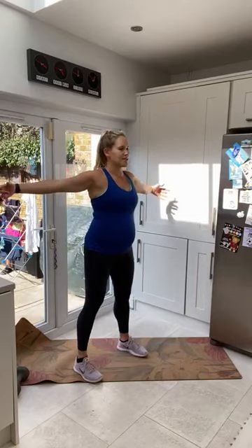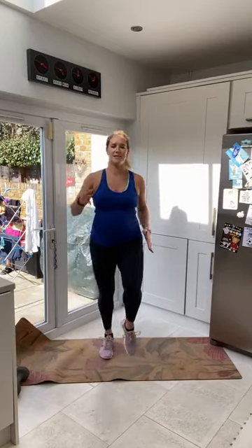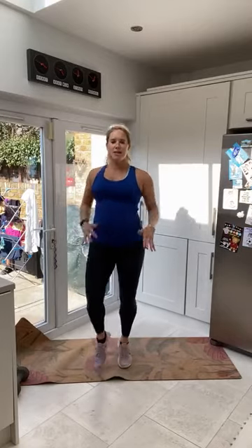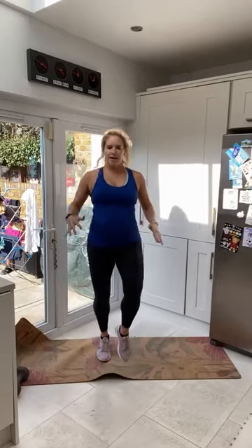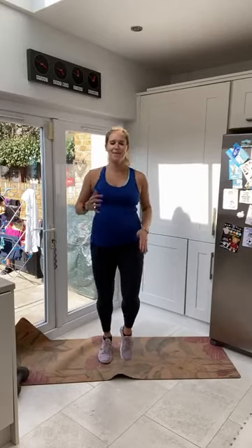Getting ready for our first exercise which is really nice and easy — jogging on the spot. 40 seconds. Keeping that tummy in nice and tight, relaxing those shoulders, nice tall posture. Breathing in through the nose, out through the mouth. Remember, rest at any time if you need to. Squeezing that pelvic floor — really good way to test the pelvic floor right here.